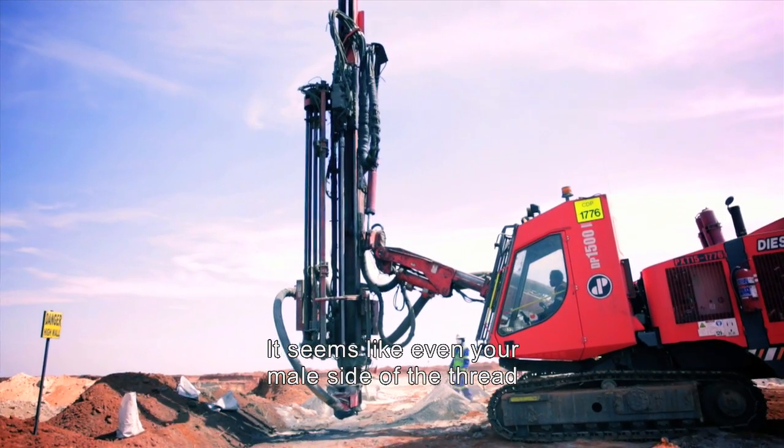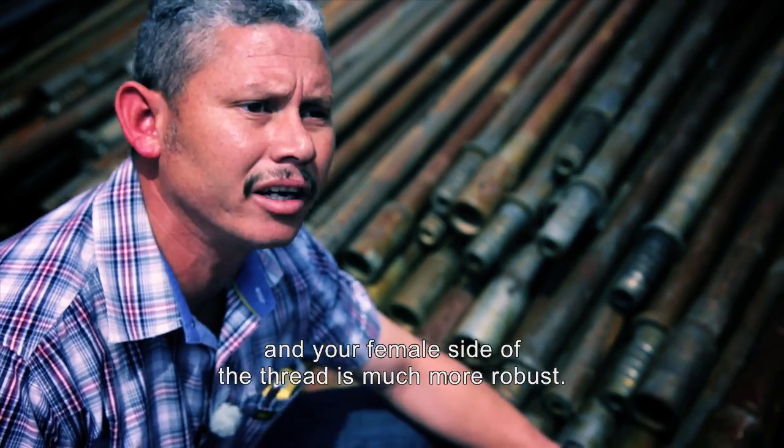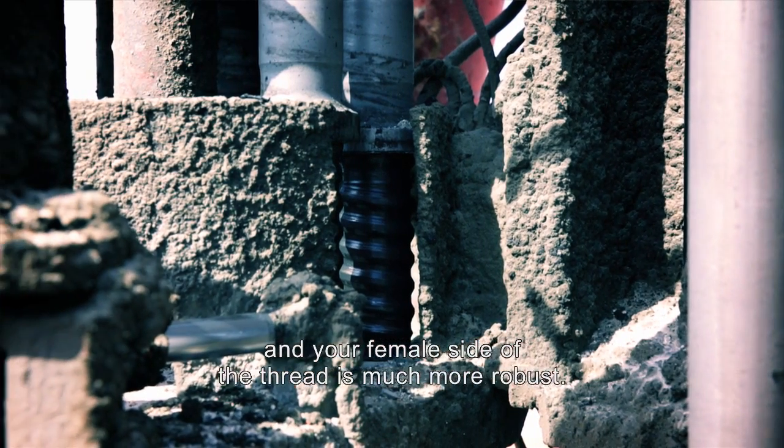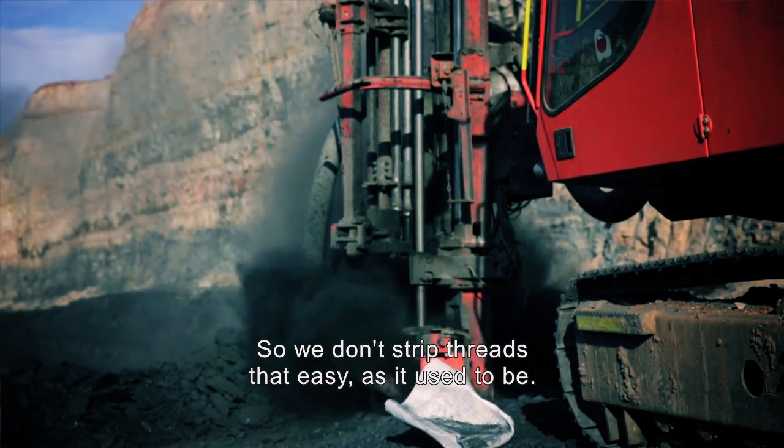It seems like even the male side of the threads and the female side of the threads, it's much more robust. So we don't strip threads as easily as it used to be.